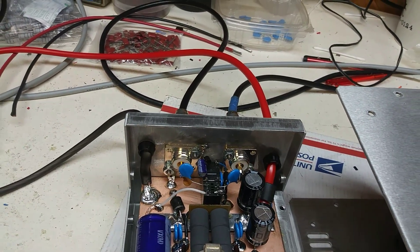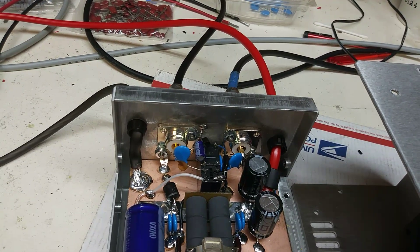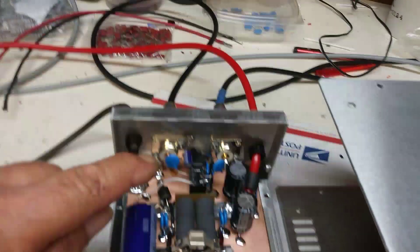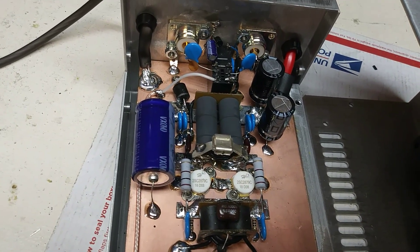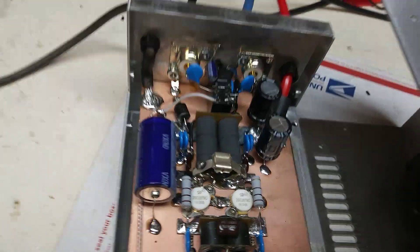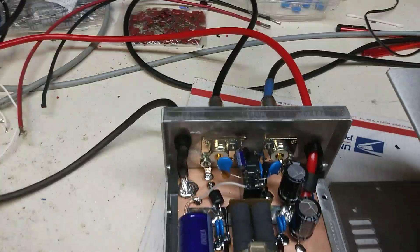Problem gone — totally eliminated. Been working sweet ever since. That's me right there! But yeah, back to this, and in all fairness, it does more than my standard two-pill HG2879.